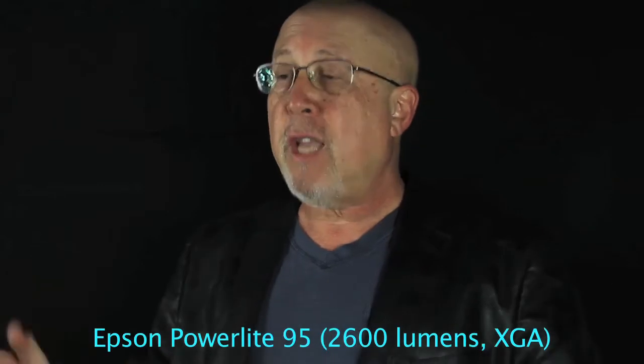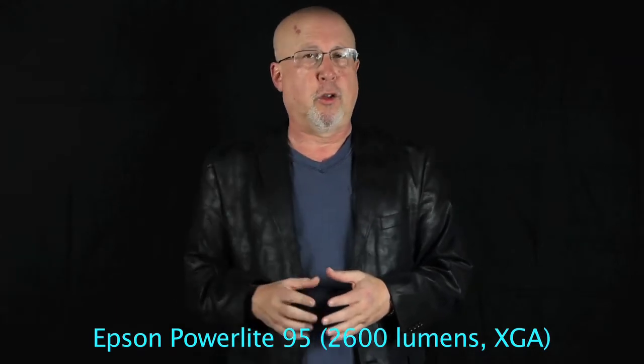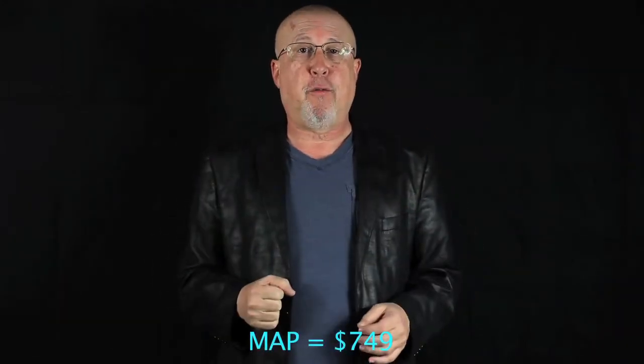The 96W has siblings. Specifically, the 95 is the same basic projector except 100 lumens less at 2600 lumens — white and color lumens — and that projector uses the old-fashioned standard XGA resolution of 1024 by 768. The price: Epson uses a MAP, a minimum advertised price, and that price is $749. Educators, Epson offers some substantial discounts for you, and they even offer special pricing on replacement lamps.